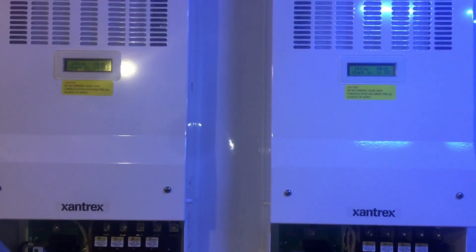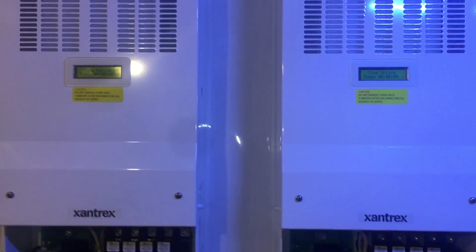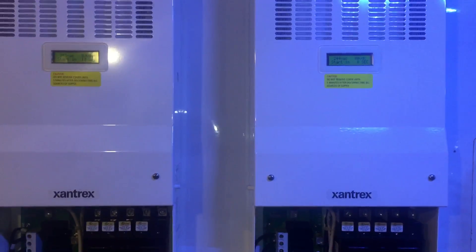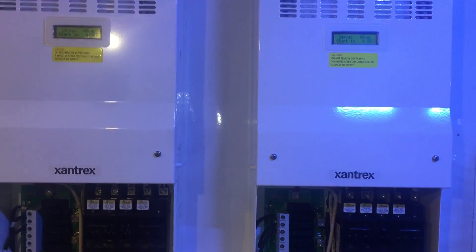This is a first shot at getting the new inverters online. I went ahead and hooked them up and doing a test. I don't have all the wires — I just kind of ran across just to check them. They're starting up now. Hopefully there's no issues.